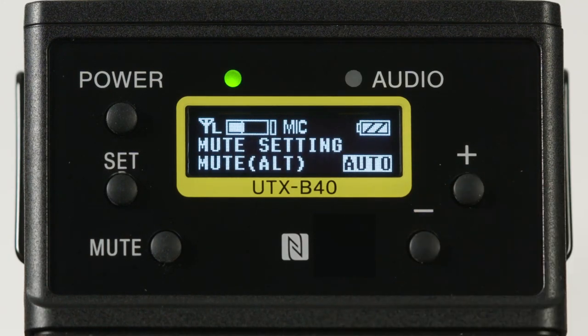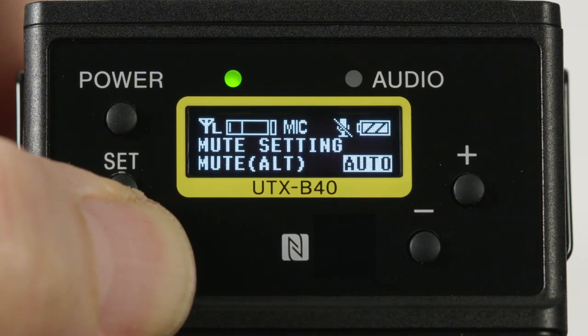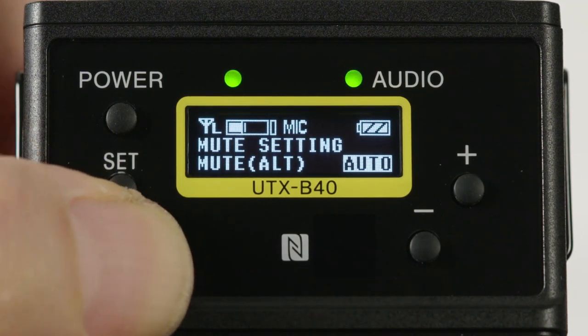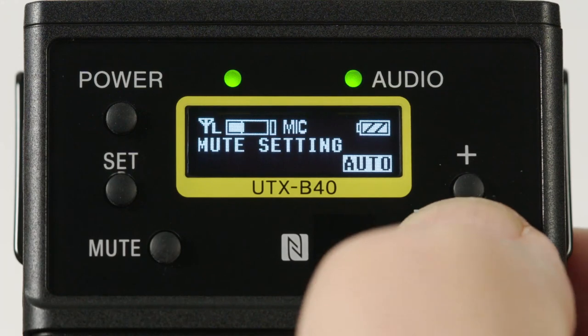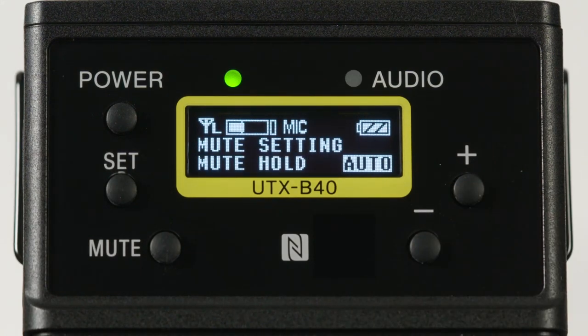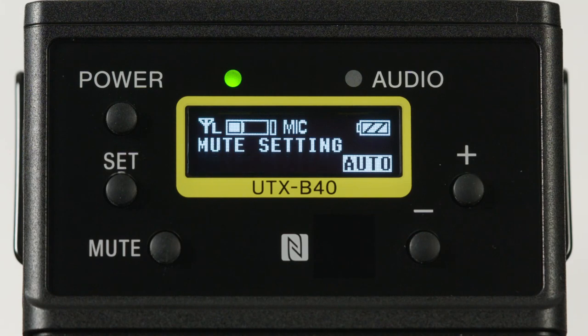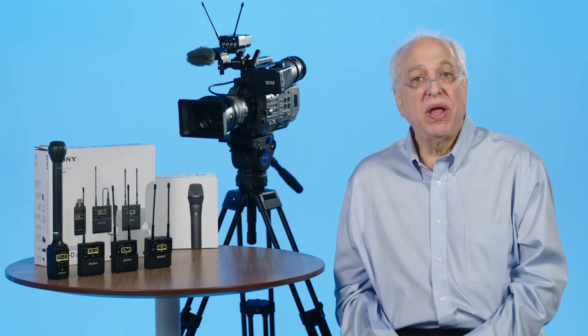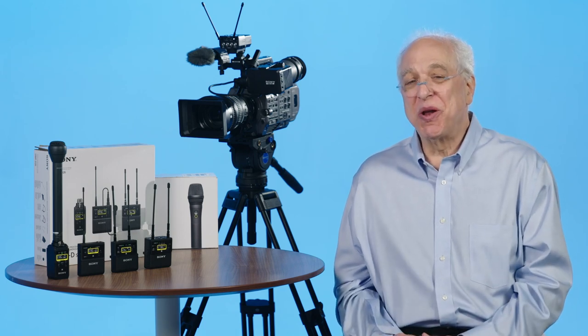The mute setting: pressing the mute button while transmitting simply mutes the audio from the transmitter. The mute alt setting mutes the audio when hitting the button and releases it when hitting it again. Mute hold makes it so audio is only muted when holding down the button. PTT, or push-to-talk hold, allows audio to be output only when the mute button is pushed, and mutes again when the button is released. The disabled choice prevents the mute button from having any effect. The UTX-M40 handheld mic has additional unique settings for this muting functionality — please see the ops manual for those.